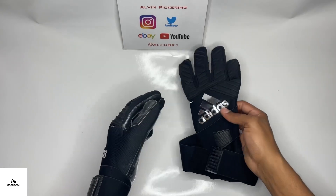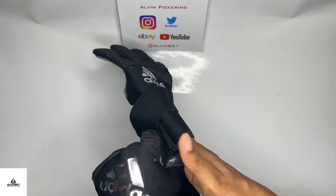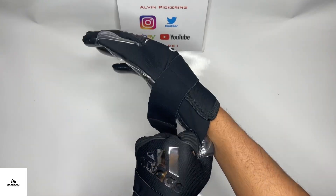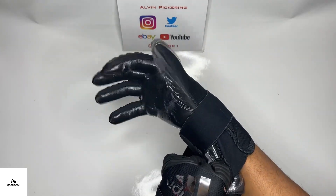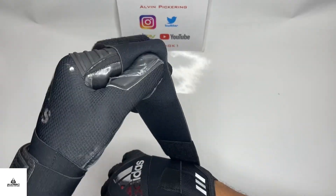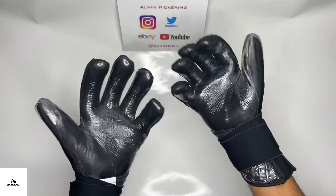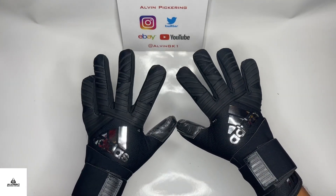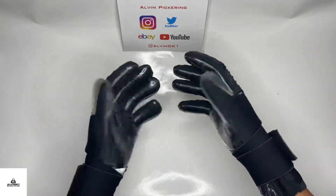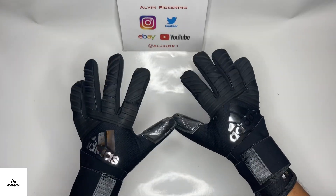They've got a double loop wrist strap — really stretchy and customizable to any kind of wrist shape and size. I've got skinny wrists, so it actually helps me get a nice secure fit. One thing to note: these gloves have a long extended palm, stretching from the fingertips all the way down to the base of the wrist entry. You can see the wrist strap just covers the whole extended palm, making it useless because there's no latex-to-ball contact there.